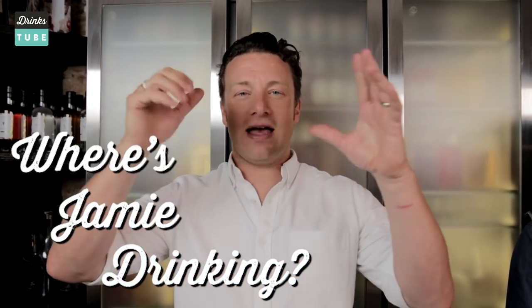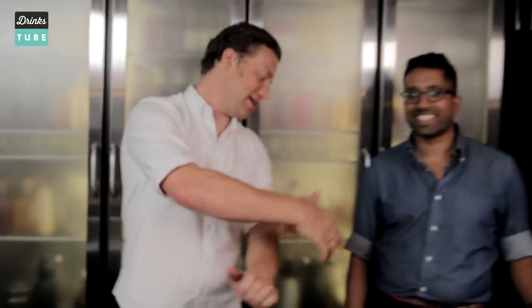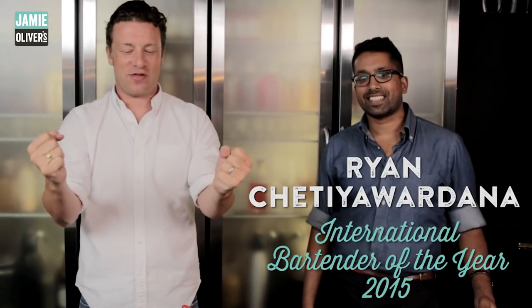Hello, all you lovely people at DrinksTube. I am really excited because I am here at the White Lion in Hoxton with the lovely Ryan, who just won the most incredible prestigious cocktail award of best international bartender.